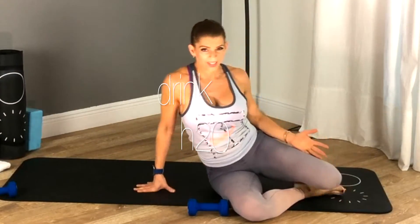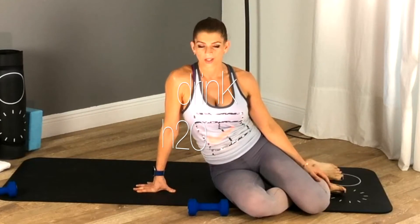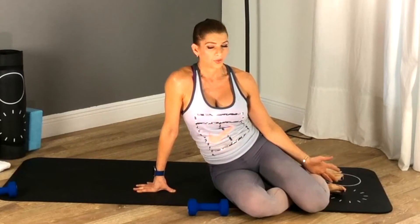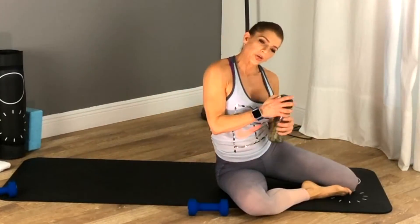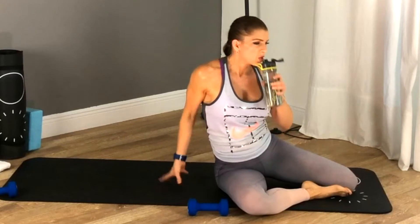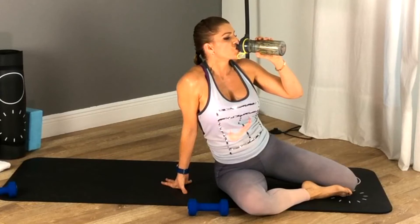Water break number one! You've got about 45 seconds to drink water, wipe your sweat, and then we'll go again for round two. For round two, I want you to try to work harder — make sure you amp it up.